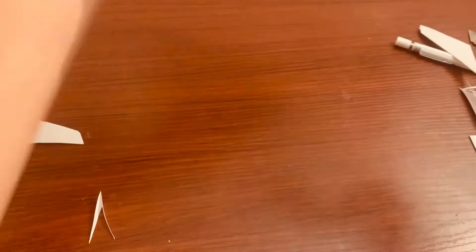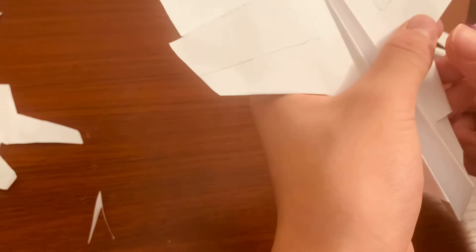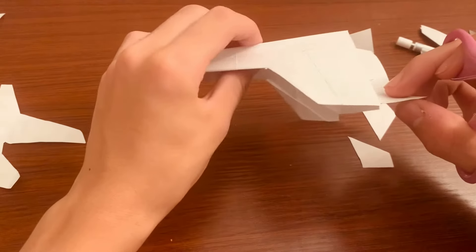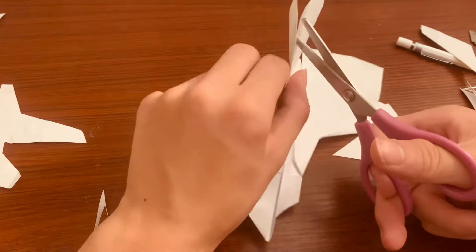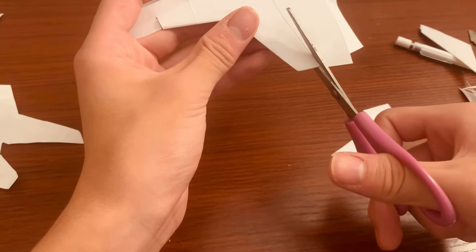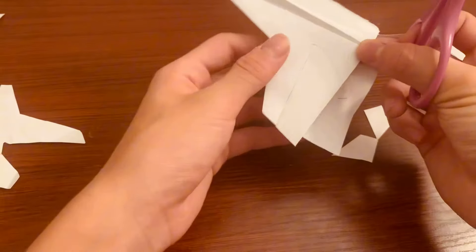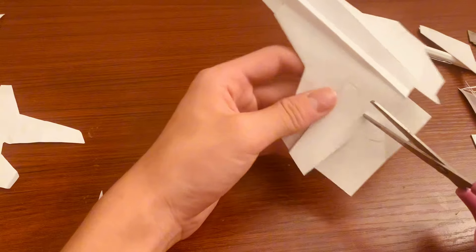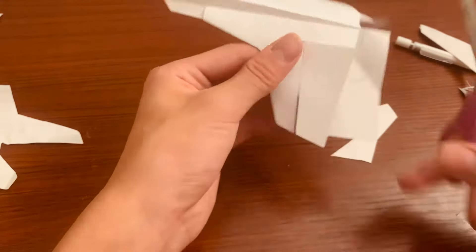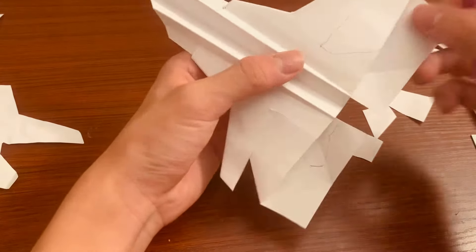Now we're going to cut this — basically trace out the wing. Just do these edges for now, don't do the inside yet because we have that tail flap and we don't want to cut that. This part is in between both wings, so when you're cutting make sure you're not cutting it. Also here, you just want to go straight up from the end — make sure you don't cut the bottom.